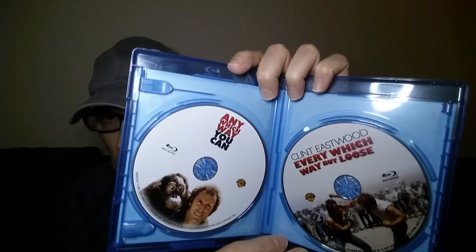Next we have another Clint Eastwood double bill — Every Which Way But Loose and Any Which Way You Can. Both classic films of course, with the orangutan and Clint Eastwood, and the late great Geoffrey Lewis also stars in these films. Both films are on their own discs. I must point out the transfer on the first one wasn't very good — kind of dark, not very detailed, a bit of a disappointment for Blu-ray. I don't think it had been digitally remastered by the looks of things. So that's Every Which Way But Loose and Any Which Way You Can.